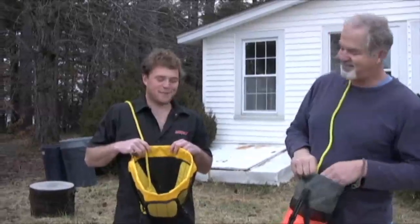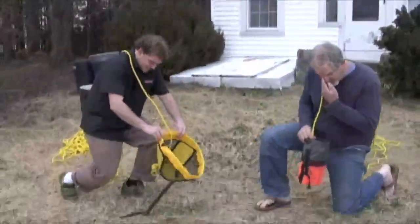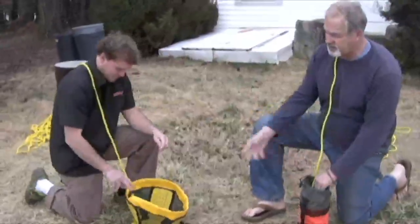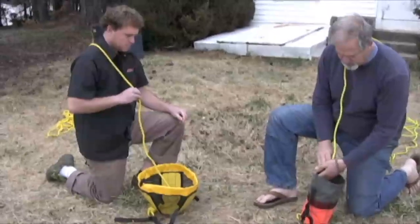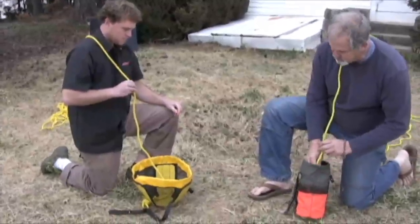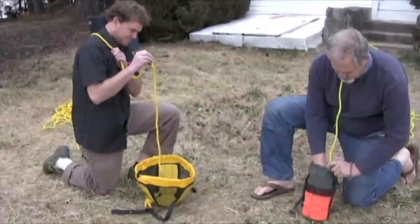Are you ready? I'm ready, dog. I've been training. We'll get down on the ground — cool thing, the speed loader does set up really nicely on the ground. You're going to have to keep your hand in there and hold it upright. You ready? Ready. On your mark, get set, go.